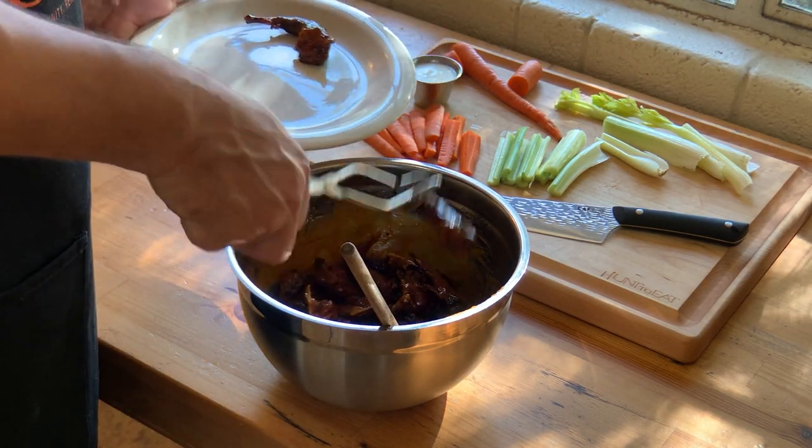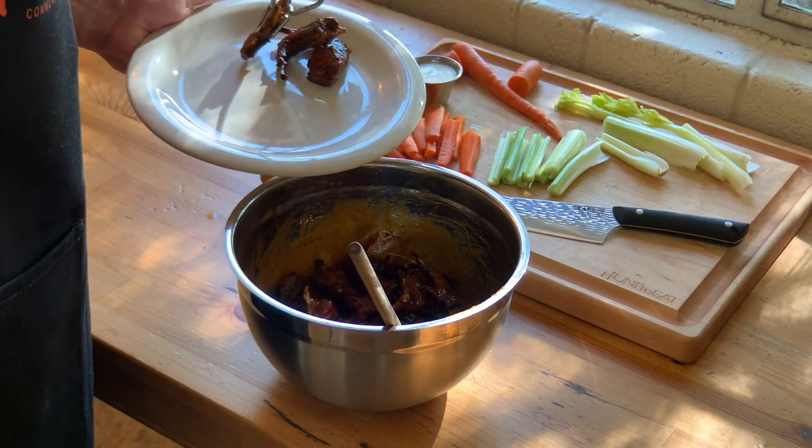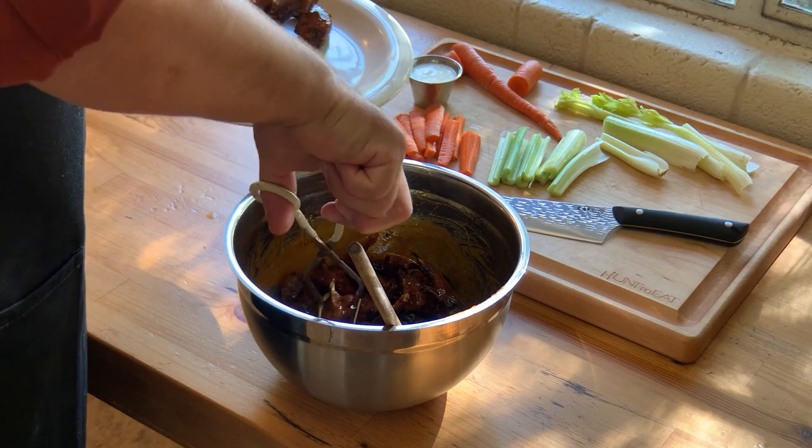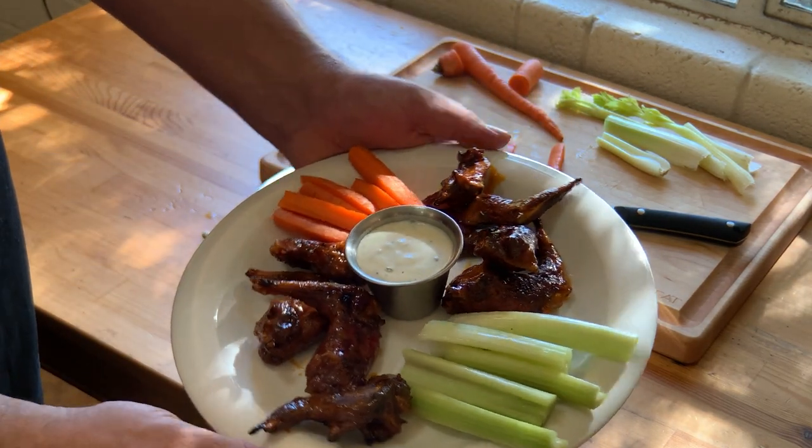While these honey hot squirrel legs would be perfectly pleasing all on their own, I recommend serving them up classic buffalo wing style, accompanied by a side of ranch and carrot and celery sticks.